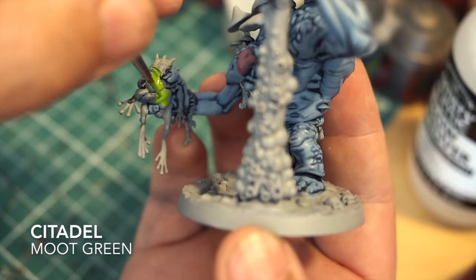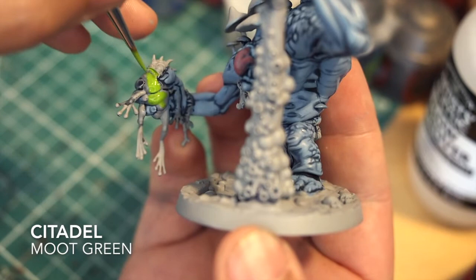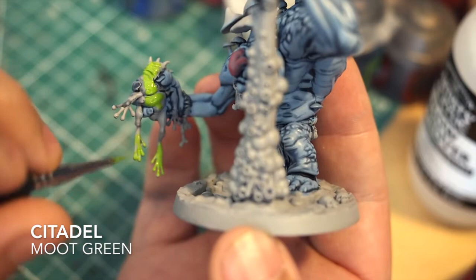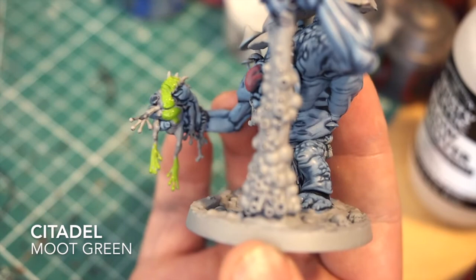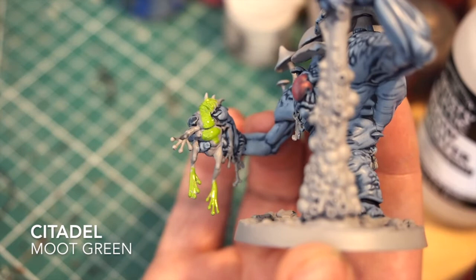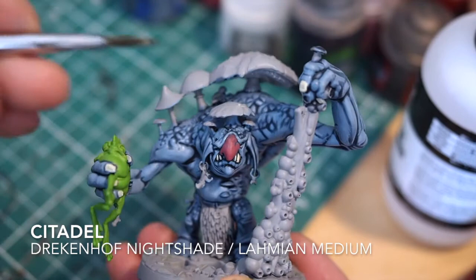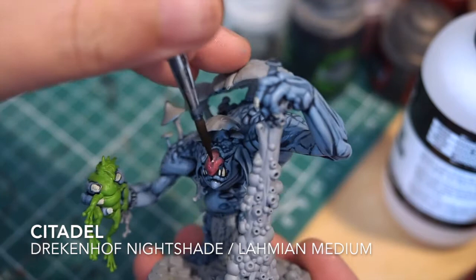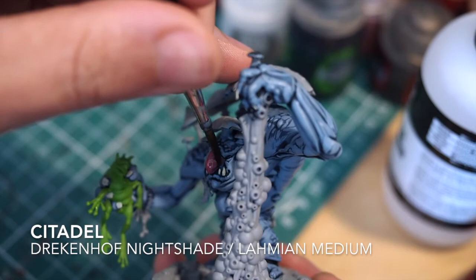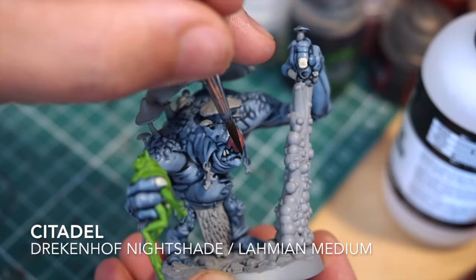Moving on to the frog - I wanted the frog to be very vibrant. Normally with things like frogs and lizards, bright colours always look really nice. I've gone to Citadel Moot Green, a very nice bright lime green. It's going to make the frog stand out loads on top of that pastel blue skin of Molog. Take your time especially around the fingers and fingernails because Molog is holding the frog - you don't want to get paint on the other parts. I'm then putting Drakenhof Nightshade on his nose, watered down with Lahmian Medium at about three parts medium to one part Nightshade.